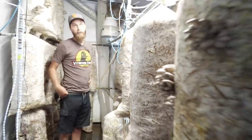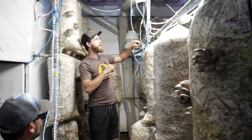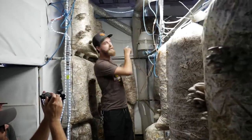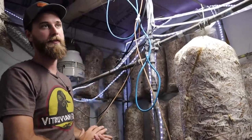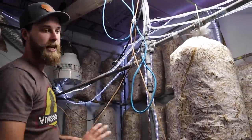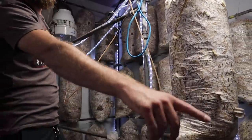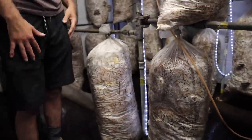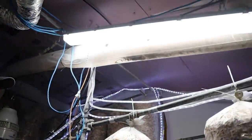We've got a high-pressure fogger — the big pump is downstairs — with nozzles in every room shooting off every 15 minutes for about a minute. Then to make up any gap, these centrifugal foggers go on and they're all turning on automatically.